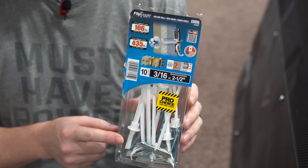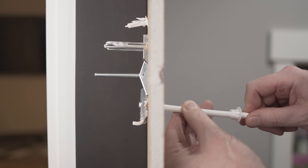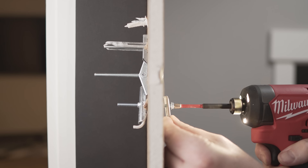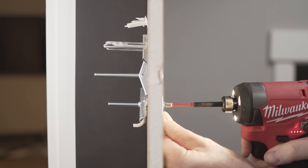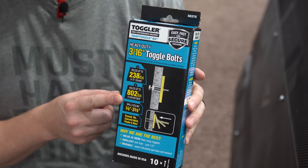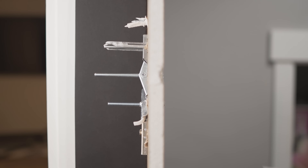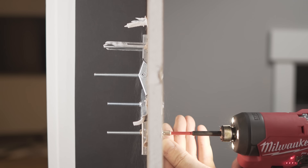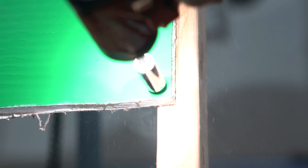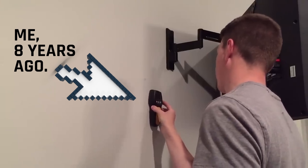The next option up is the Flip Toggle, which works really well. The only issue is it only has a threaded plastic piece on one side, but it fits into a half-inch hole — and I go with the 3/16-inch size, a trick from Brandon at Be The Installer. These can hold up to 106 pounds in half-inch drywall. The best option is something like the Toggler, which has plastic on both sides to really secure the toggle against the back of the drywall, and it's rated up to 238 pounds in half-inch drywall — super easy to work with, only requiring a half-inch hole.